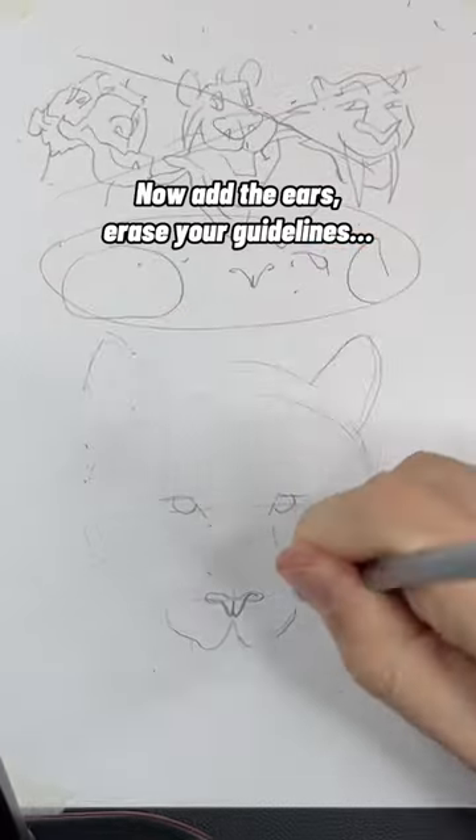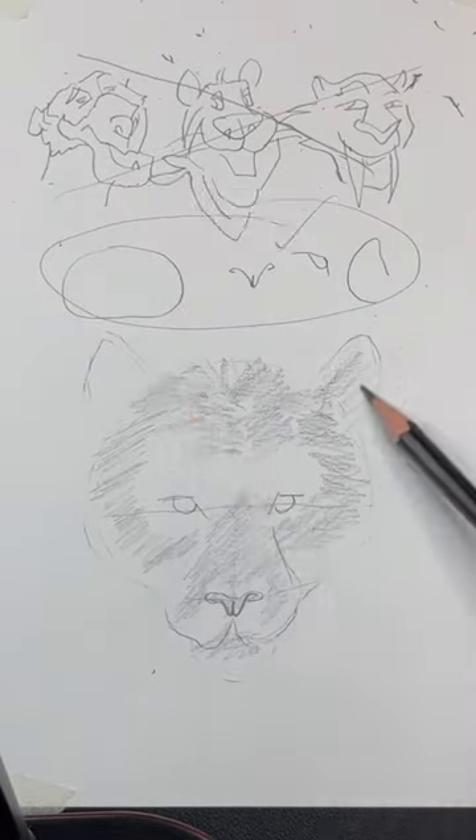Now add the ears, erase your guidelines, and lightly shade everywhere you see orange in the hair. It's okay to use reference.